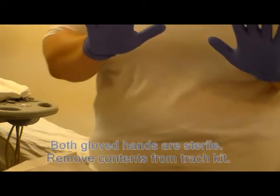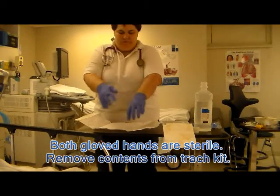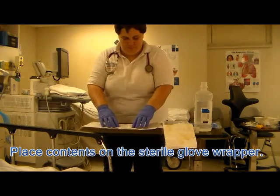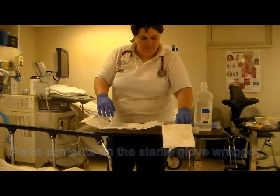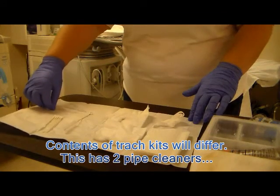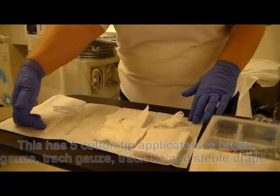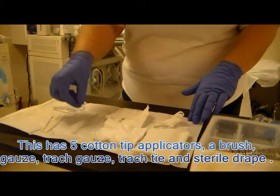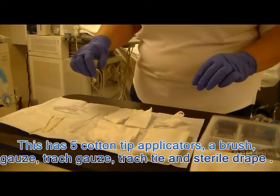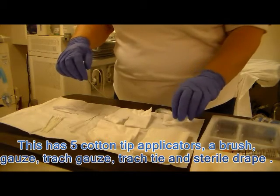With both hands now sterile, you're able to remove all of the items in your tray and place them right in the center of your sterile field. In this case you'll find two pipe cleaners and in this kit five q-tips, a brush, a gauze, and a trach gauze — the one that's split — as well as trach ties and a sterile barrier.